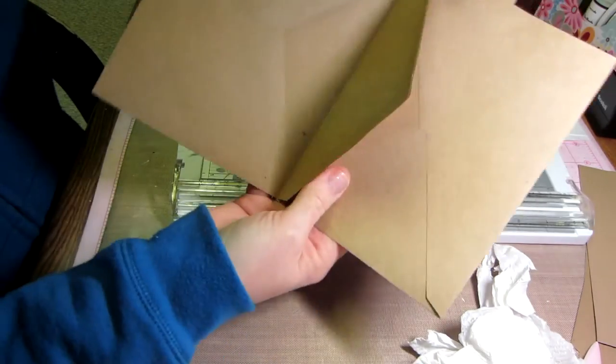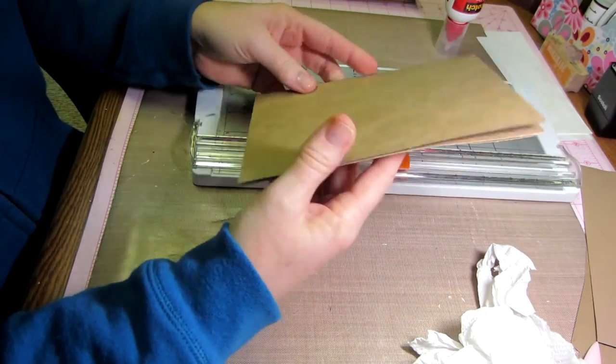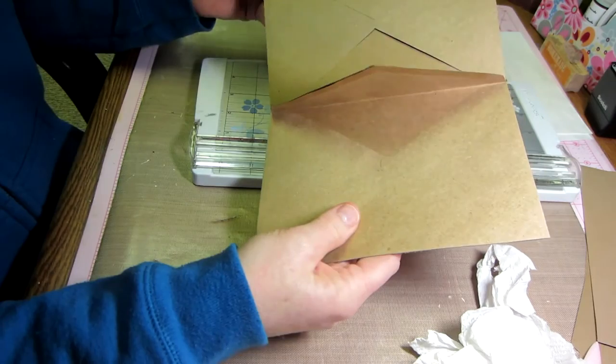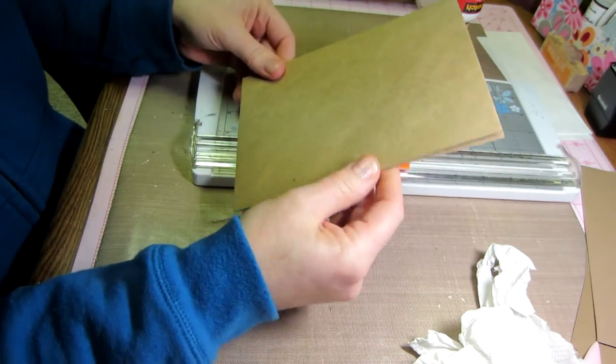So now we have this section, and you're going to need to create three of these sections. You're going to glue two, two, and two — all six of your envelopes paired together, giving you two pages per section.